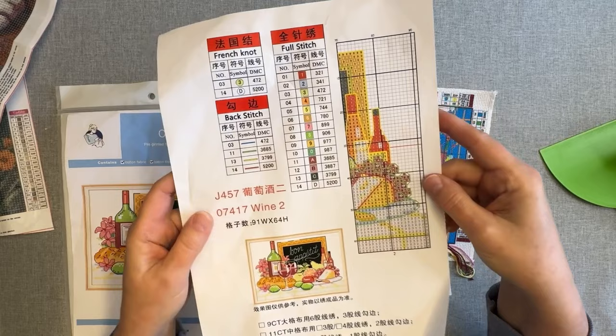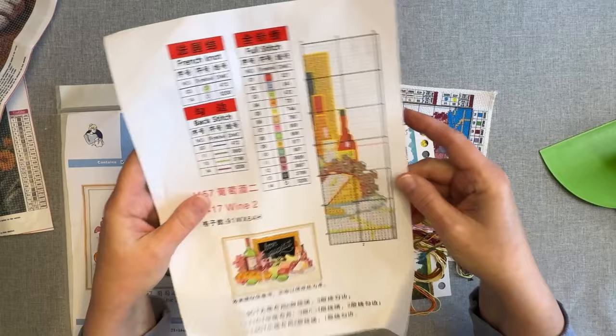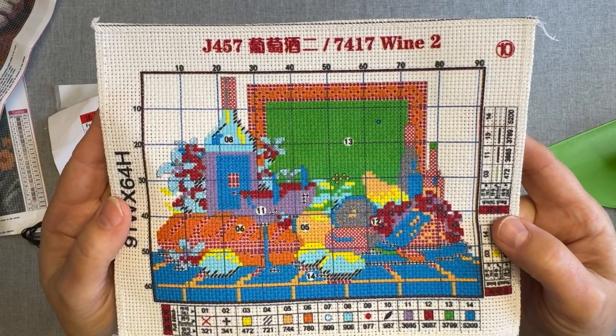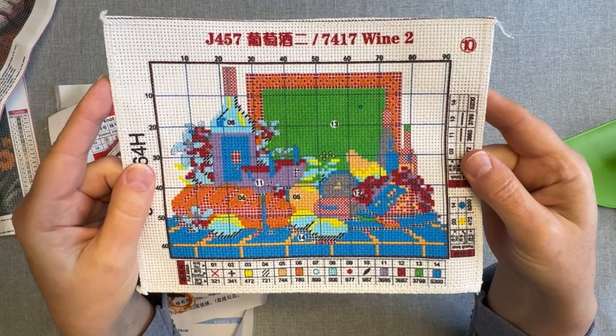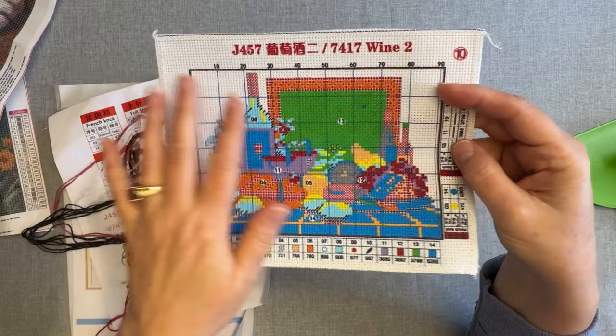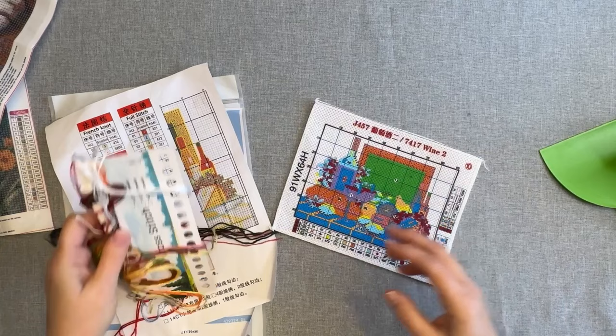This only has 14 colors. It has two French knots and four back stitch colors. Very tiny — so this probably isn't going to take very long to do. Most of it, the Bon Appétit lettering is up through here, and the back stitching of all the food and fruit is what's going to make it come alive. It's only 91 stitches wide by 64 stitches high. The color on the Aida will all wash out when you're done — just put it in warm water and soak it for a few hours, do that a couple of times, and it all comes out. Joy Sunday makes a good quality product.